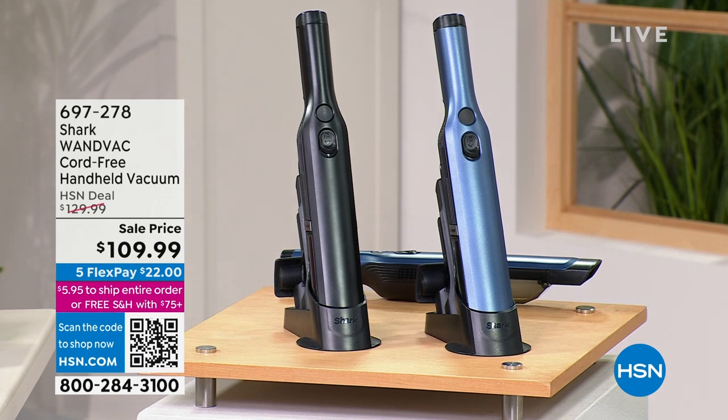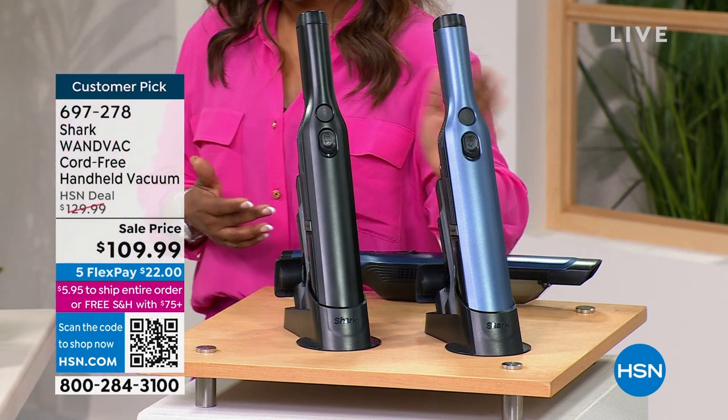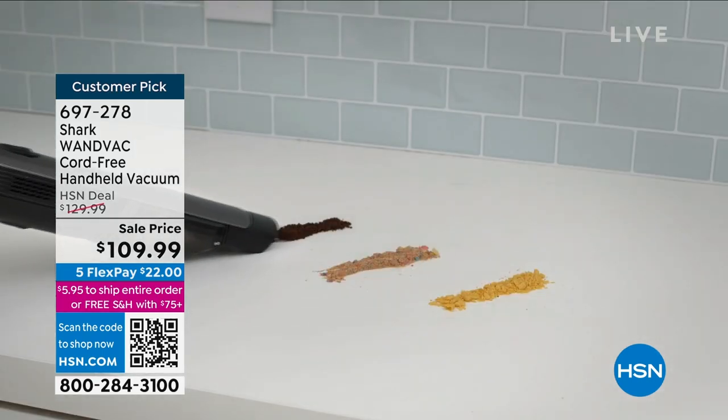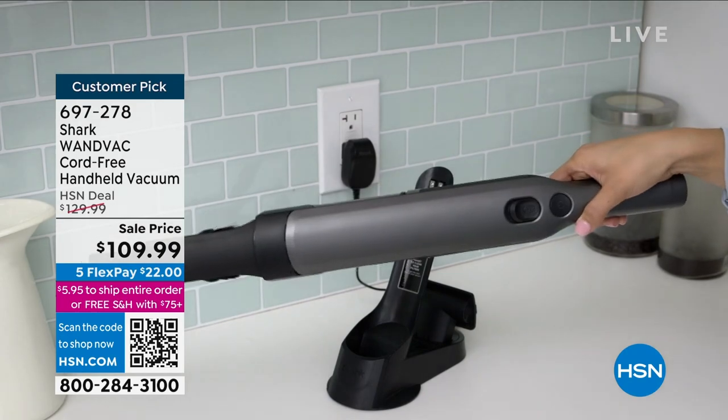Since we've launched, she said to the tune of probably over a hundred thousand. If you own this, give us a call. Shark is the name that's synonymous with great quality. We are down to the blue and we also have it in the black, so choose the color that you love. It's twenty-two dollars on any major credit card, paid over five months, with a two-year warranty.